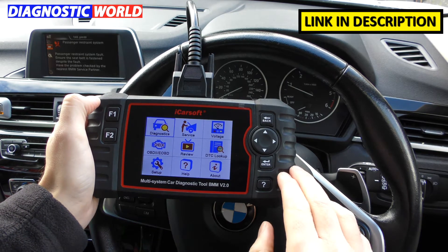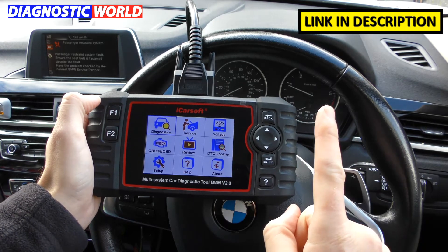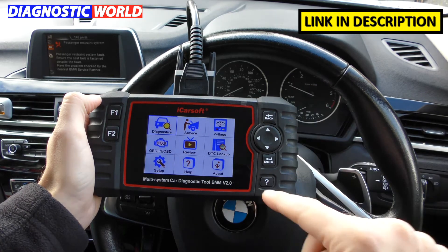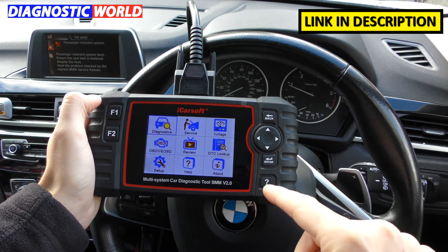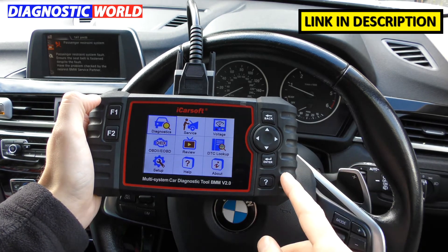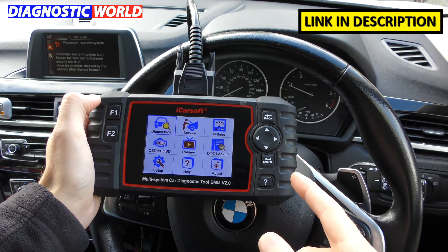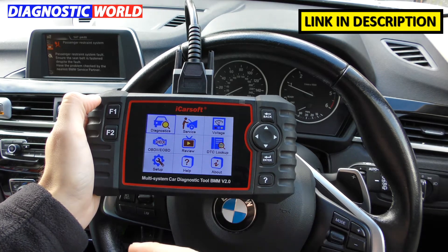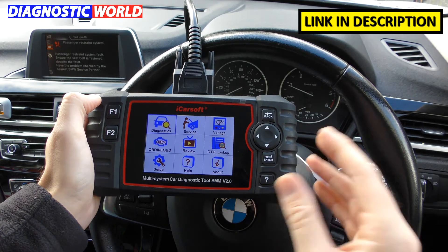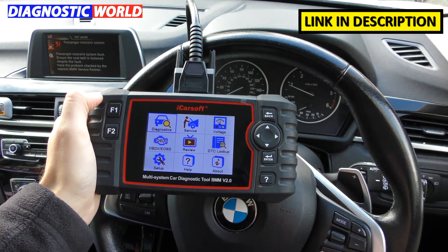So where to buy the diagnostic tool? I'm going to put two links in the description below this video. The first link is Diagnostic World, the second link is Amazon. If you go through these links you will get genuine products — 100% genuine iCarsoft products. Unfortunately fakes and clones do exist on the market. Don't be tempted to go for really cheap tools because they won't give you the information you need and probably won't last very long at all.